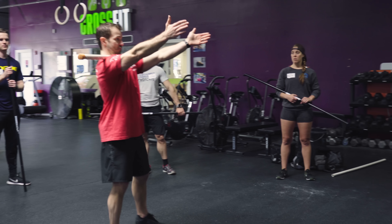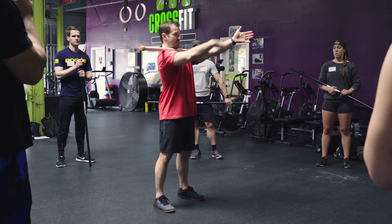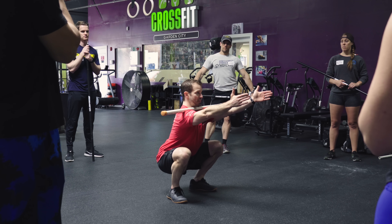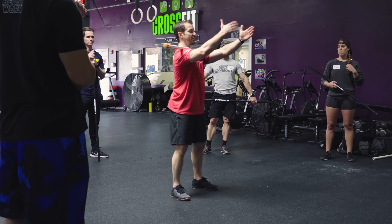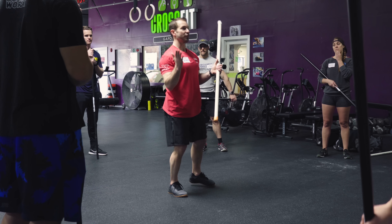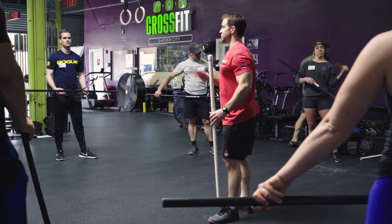From there, rest it on that shelf, keep the chest nice and proud, keep the belly nice and tight, sit down into a nice upright squat keeping the hands above the bar, and then stand on up. If I lean forward throughout that process, it's going to become increasingly difficult to support the bar on the shoulders. So continue to fight — just like we did in the squat therapy variation — to keep that torso as upright as possible.